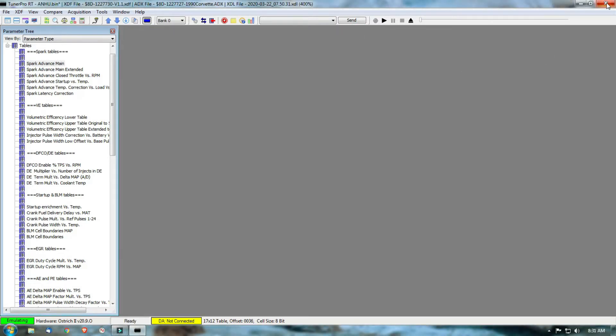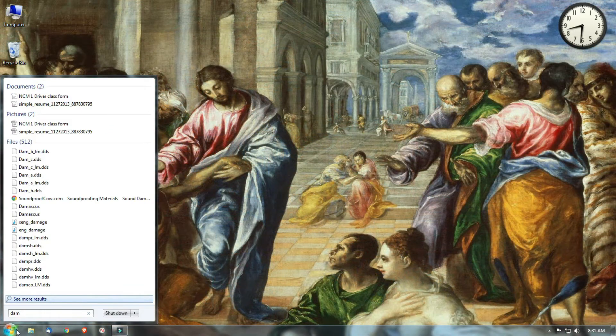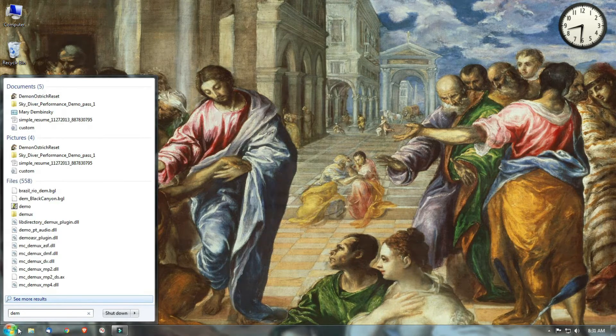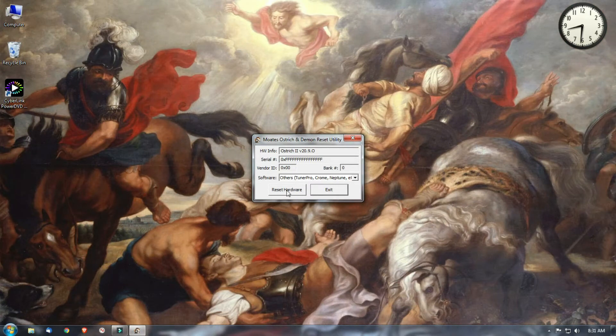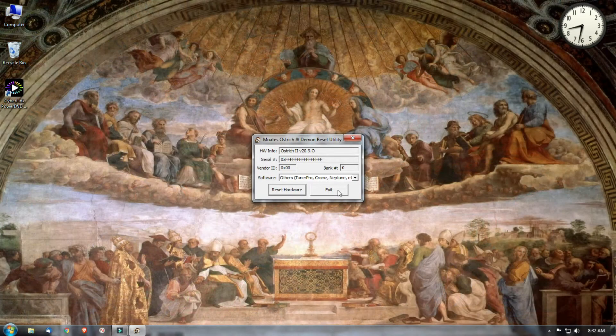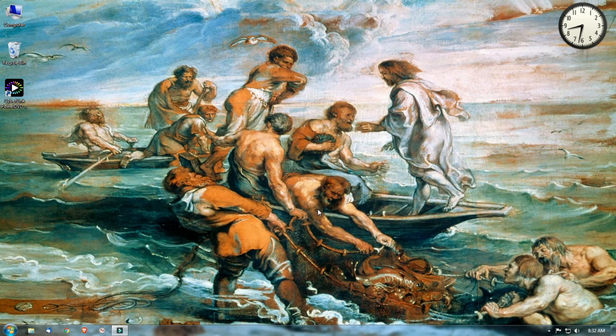This is the Demon Ostrich Reset utility. If it doesn't automatically detect the device, I think you have to set the settings manually — you'll have to do your own research on that. Basically you just open it up. Like I said, it won't work with TunerPro open. Hit reset, and that completely erases any bin files you have in the Ostrich. When it comes to doing any of this stuff, make sure you do your research. We'll go out to the car and hopefully everything will work, and I'll go over a few other things once we get out there.